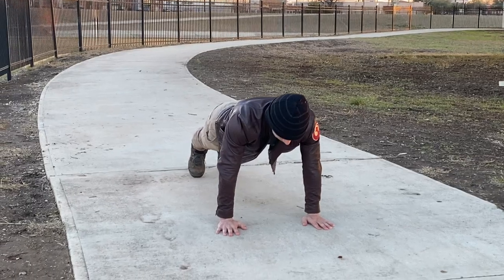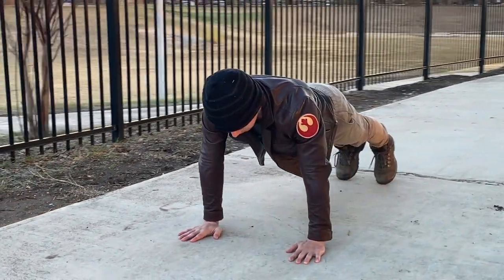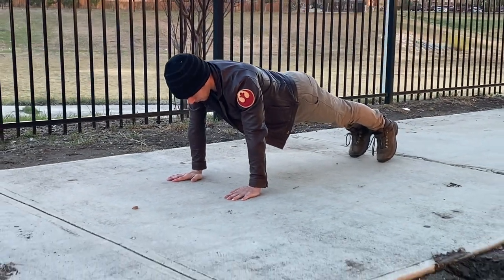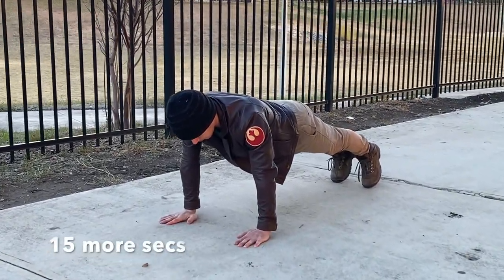This is where the fun begins. Alright, let's get down and plank for 30 seconds. Keep your back as straight as possible. Having a strong core is really important for fight choreography. A stronger core can help immensely with speed, control, and accuracy.